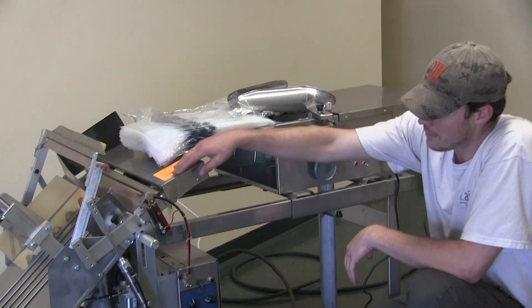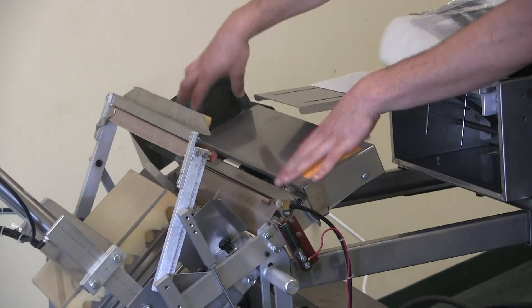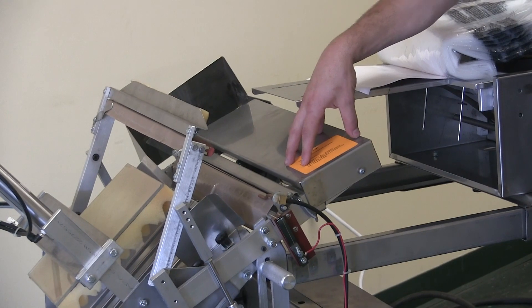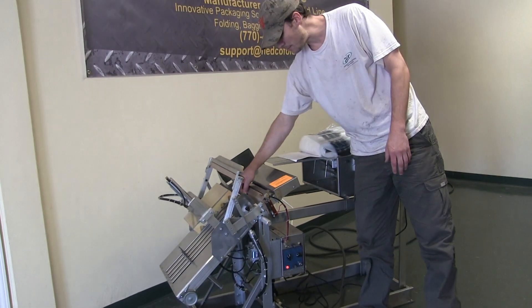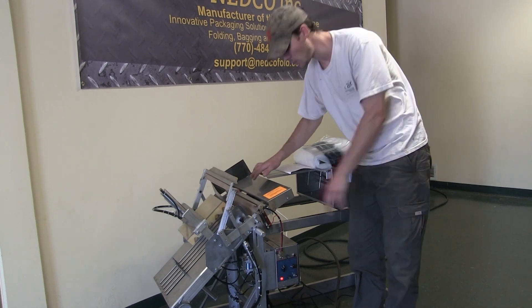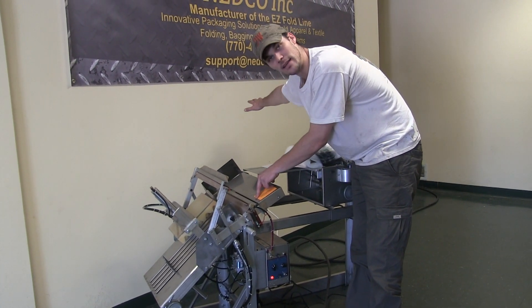Moving forward, I've got my safety switch here. Let me move these bags so you can see the whole thing. This whole piece is a safety feature. So at any point in time, if you're not happy with the seal cycle or something is wrong, simply push down on that bar and it'll stop the entire cycle.